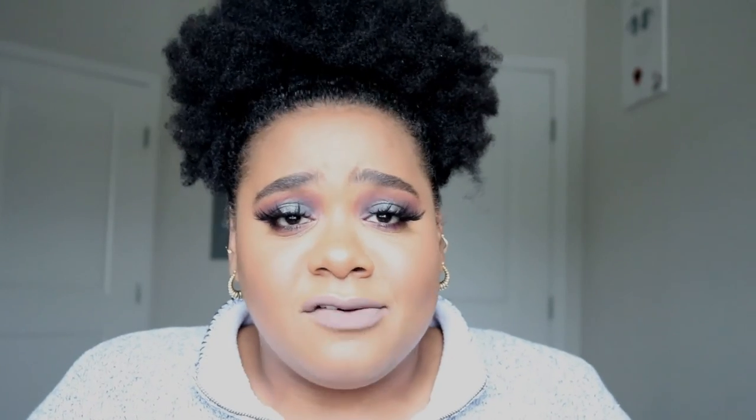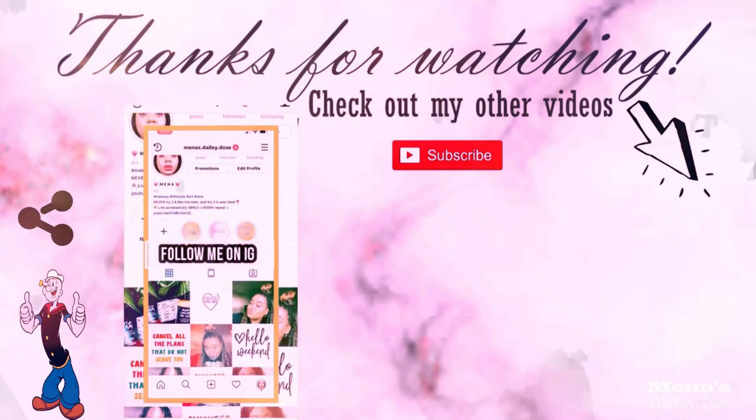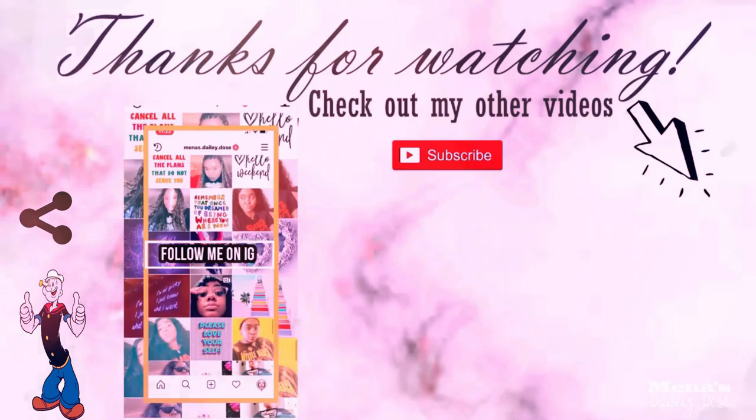Alright, that's the completed look! I hope you guys enjoyed. If you are new here and you enjoyed this video, don't forget to hit that subscribe button and join the MDD family — I definitely have more content coming for you guys. If you have suggestions, leave them down in the comment section below. And if you are already part of the family, you already know that I appreciate you and thank you. Like and share this video with your friends, your family, your associates. And I'll see you guys on the next video — bye!